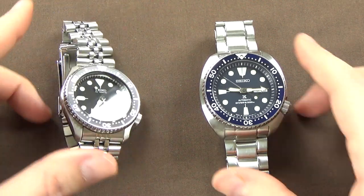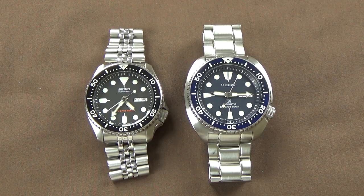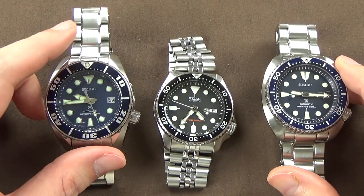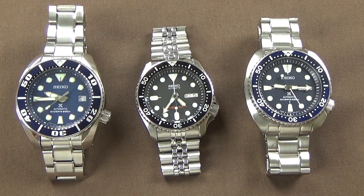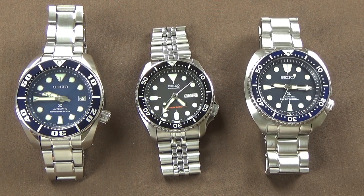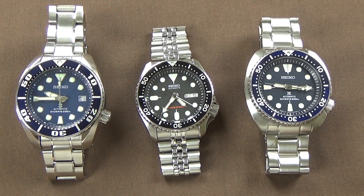That's basically everything for today on the Seiko Turtle SRP773. I again really appreciate the viewer that loaned this to me — I can't thank him enough. Don't forget, in the near future I'm going to have a review of the Seiko Sumo — I forget the reference number off the top of my head — and then I'm going to do the side-by-side-by-side comparison of all three wristwatches.